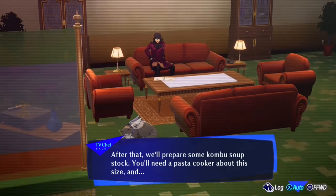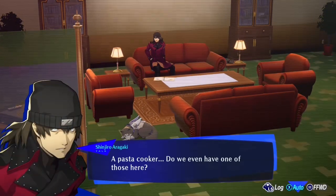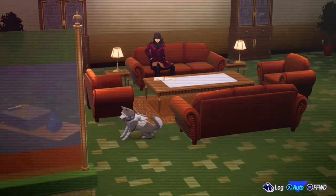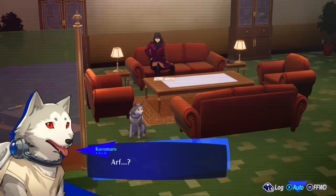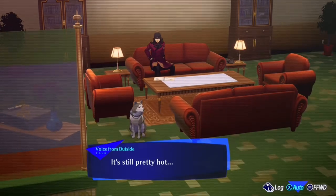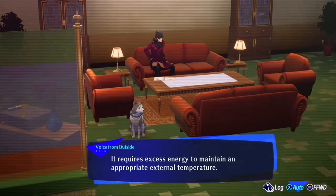You'll need a pasta cooker about this size. A pasta cooker — do we even have one of those here? It's still pretty hot; it requires excess energy to maintain an appropriate external temperature.